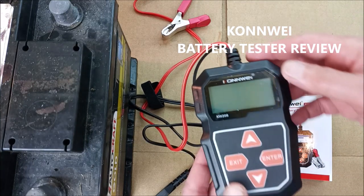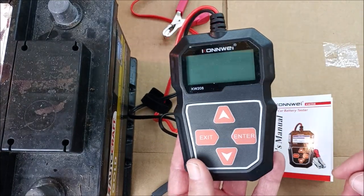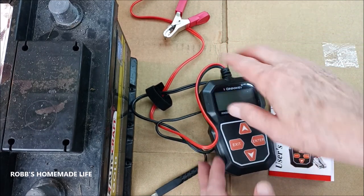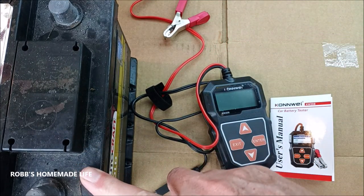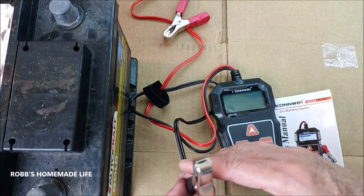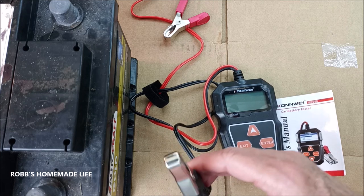Hey YouTubers, good morning. It's Rob Muffet. We're working with the Conwell battery tester this morning. This is a rather inexpensive device and it's very handy. I've got a battery here for my neighbor — it's been in his car for two years and he's not home, he's up north. So he asked me to check on his battery and get it working so we can move the car.